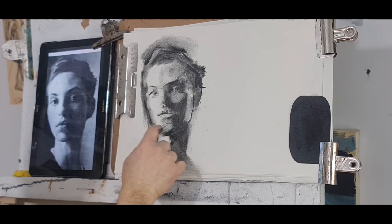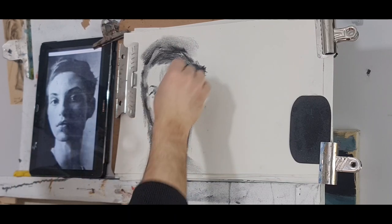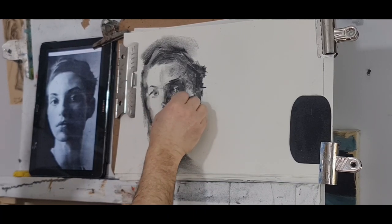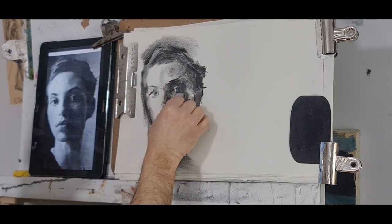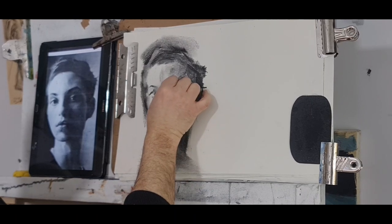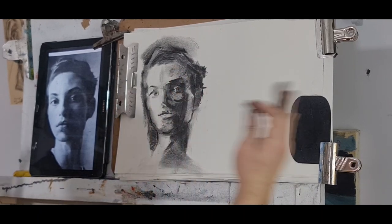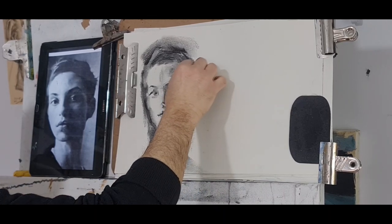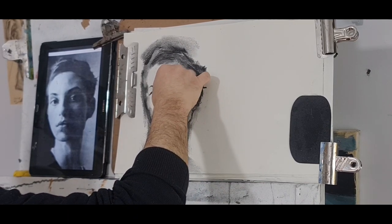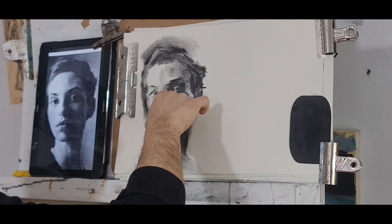Drop the face a little bit more to make it elongated — but that creates a very long chin so bring it up a bit. The highlight is a bit too bright — I can darken it. The darks are not holding up now, so I need to spray it. Bring the hair more to the left to create a narrower face. Middle tone or darker tone here.